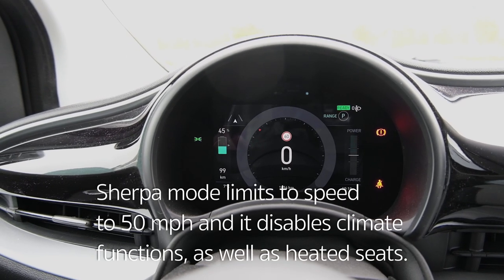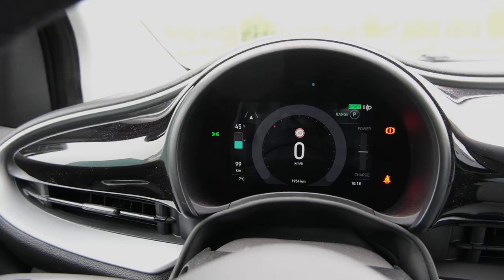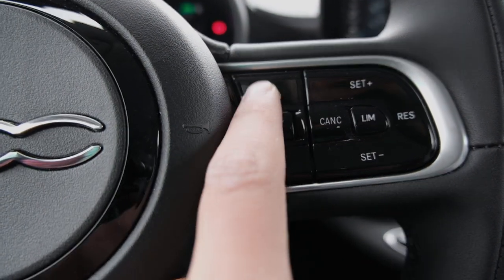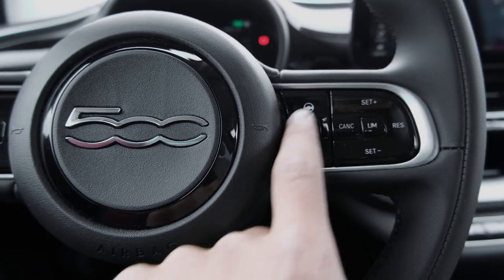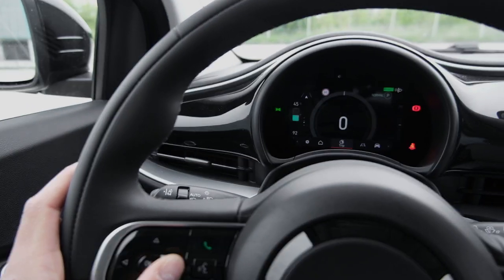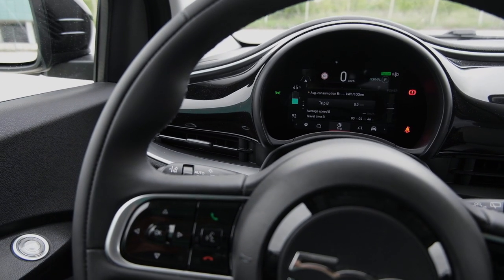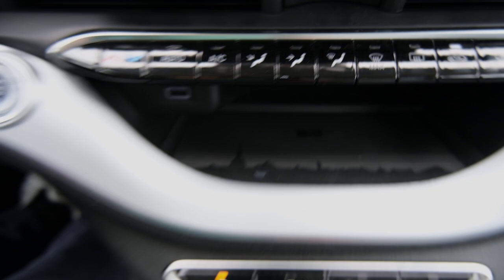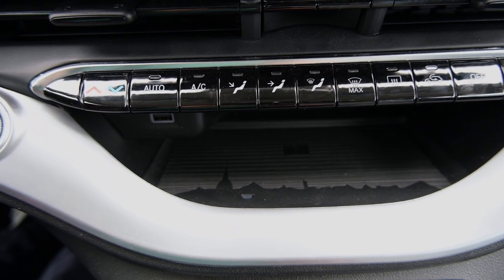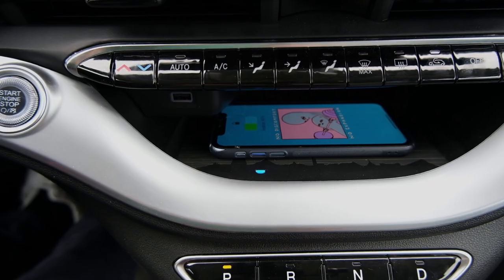The last two modes really crank up the regen braking to the point where you can totally one-pedal drive this car. The car also comes with adaptive cruise control that keeps you in your lane, set through the buttons on the steering wheel, while on the left you control the infotainment screen. And you have a wireless charging pad with the Turin Skyline design on it — a nifty touch. You just put your phone in there and it starts charging.